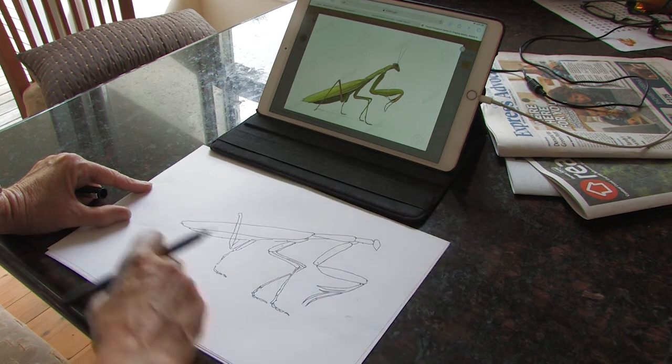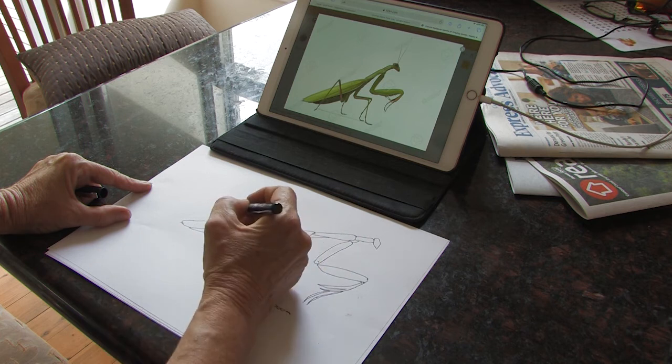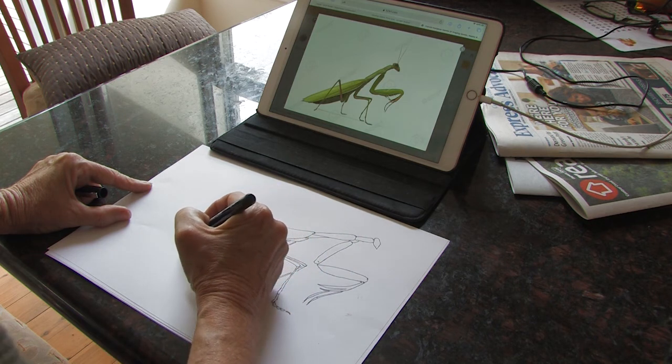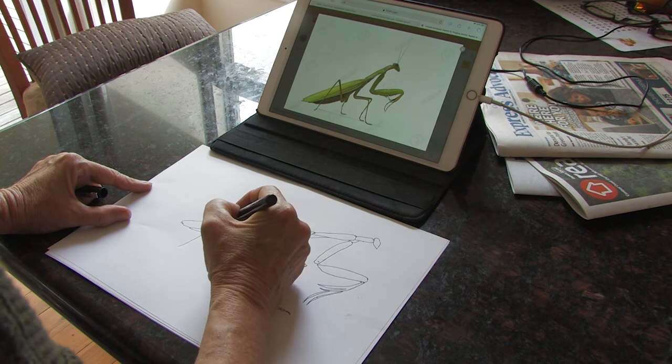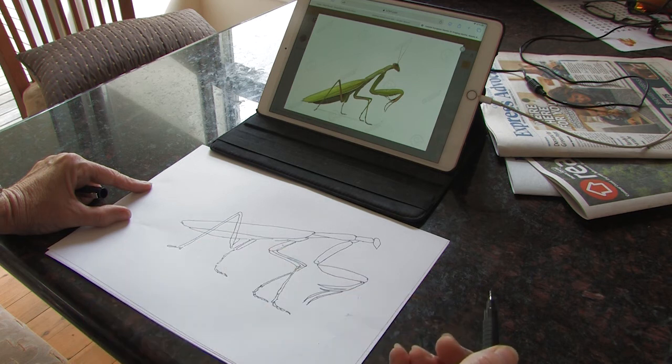Remember, this is going to be wire — you will see through the body. That's the fun part about wire: you can see the structure and I love that. It's kind of like a line drawing but in wire. And then I'm going to come down here and get my foot.